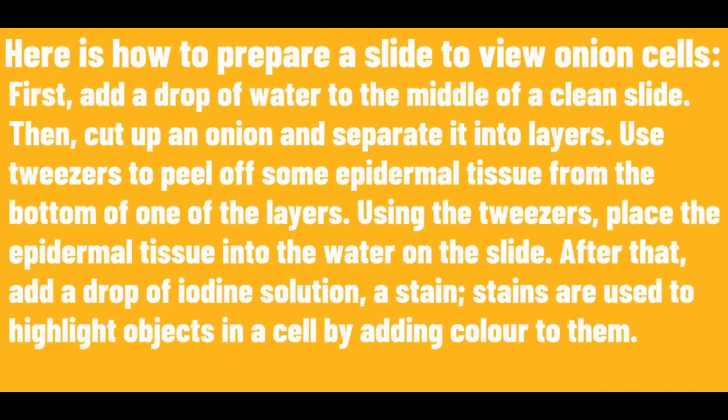First, add a drop of water to the middle of a clean slide. Then, cut up an onion and separate it into layers. Use tweezers to peel off some epidermal tissue from the bottom of one of the layers. Using the tweezers, place the epidermal tissue into the water on the slide.